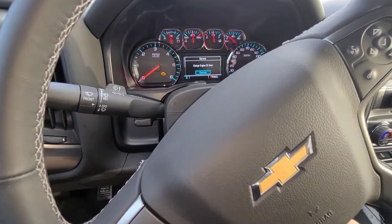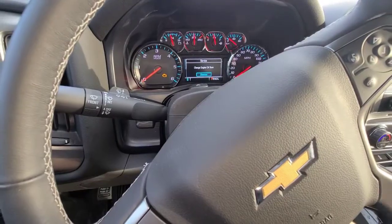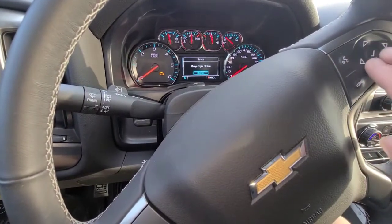Got a 2019 Chevy Silverado, it's telling me 'change oil soon.' If you'd like to reset that, it's pretty easy. You're going to use the buttons right here on your steering wheel.